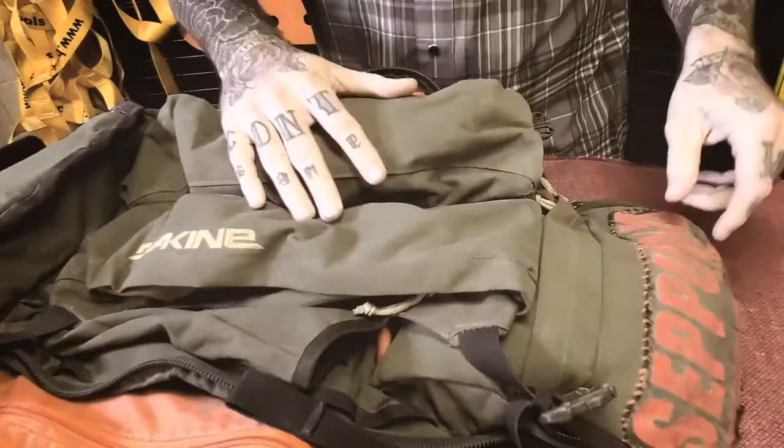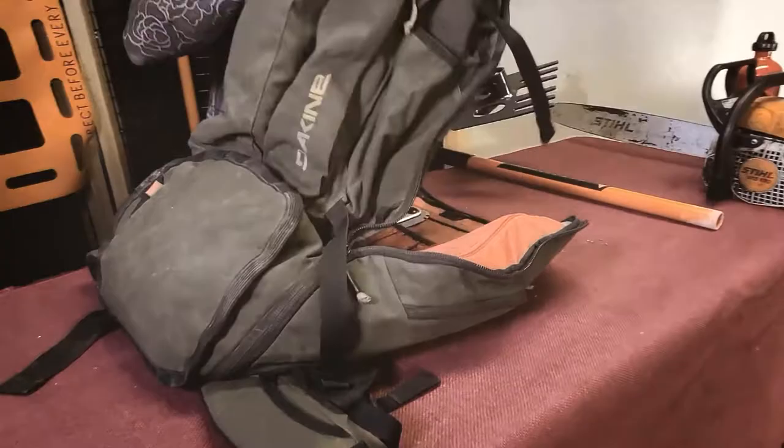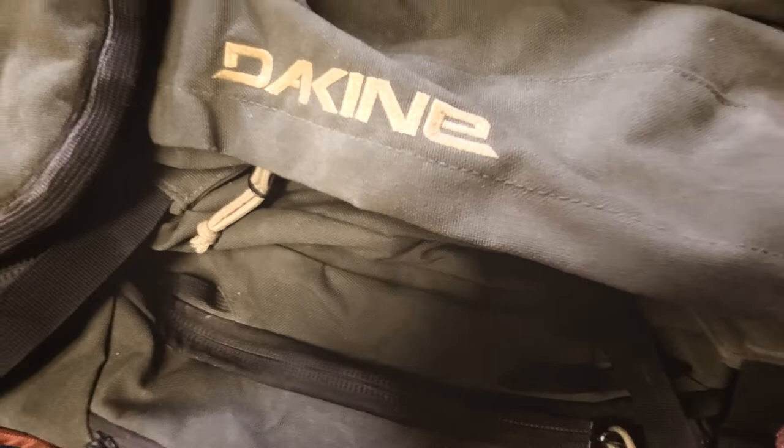We'll get this guy in there too. These are really sweet because they break down — you can get them all in here as well. You could probably stick this in here or have it outside your pack, depending on how you want to pack it. But for this little tutorial, we'll pack it on the outside.